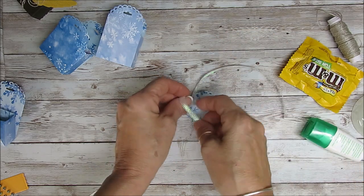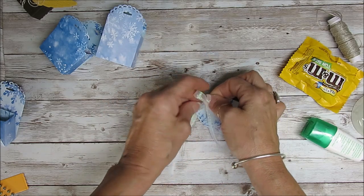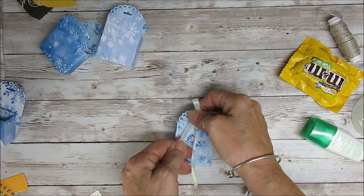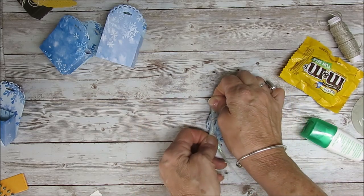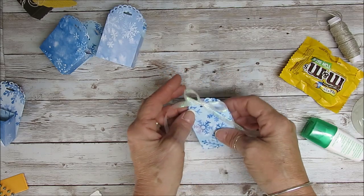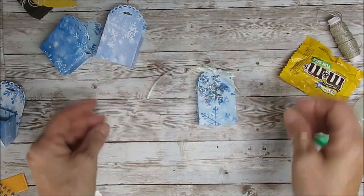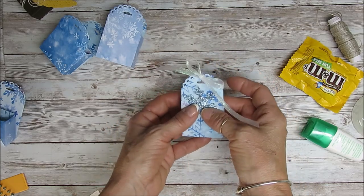Now I'll do my little bow. This ribbon is very stiff — it's kind of a mesh — but it goes so lovely with the winter scene. You can shape that up and then attach the snowflake there. See, it squeezes on each side, so it makes something different.